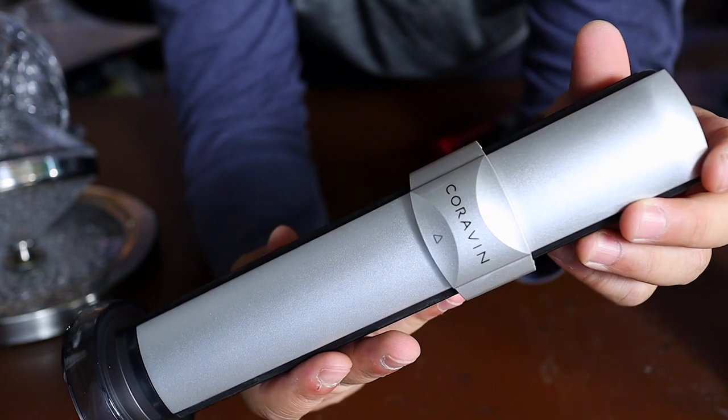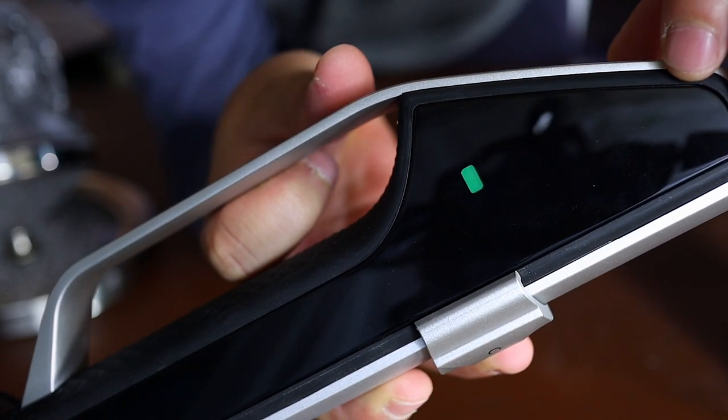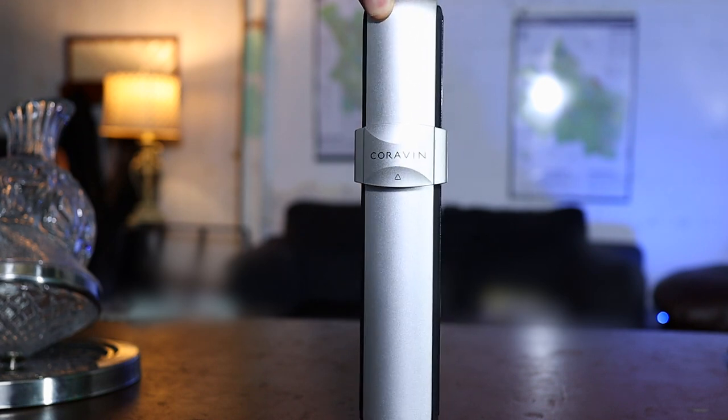You'll see this color indicator go from red to green once that CO2 is all loaded up. When Coravin approached me — they're not paying for this video, they just offered me a system to use — I wanted to check it out because the videos out there are just people trying to introduce it, not actually putting it to the test. So let's see if this works.